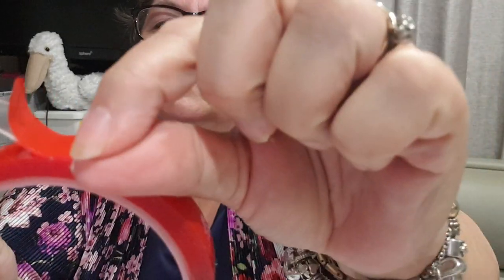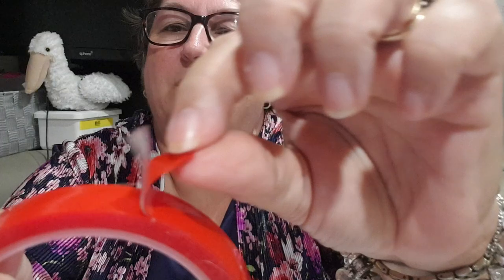Hi everybody, Linda here. I've been asked to show you how to load your pens with what they call nanotape, which is like a double-sided tape. I've pulled that back a little bit — it's just like a thicker gel type thing. So it comes in a roll like that.